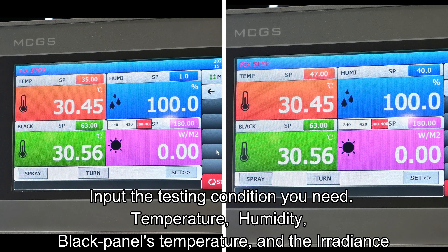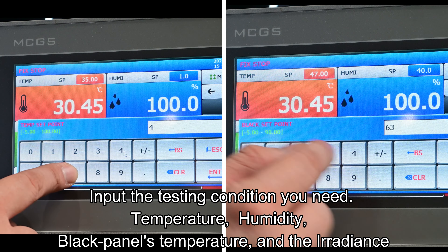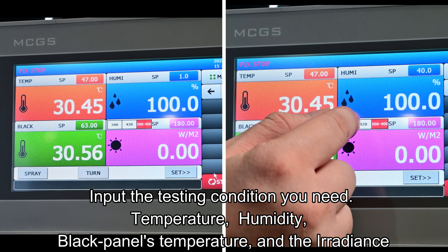Then, input the testing condition you need: temperature, humidity, black panel temperature, and the irradiance.